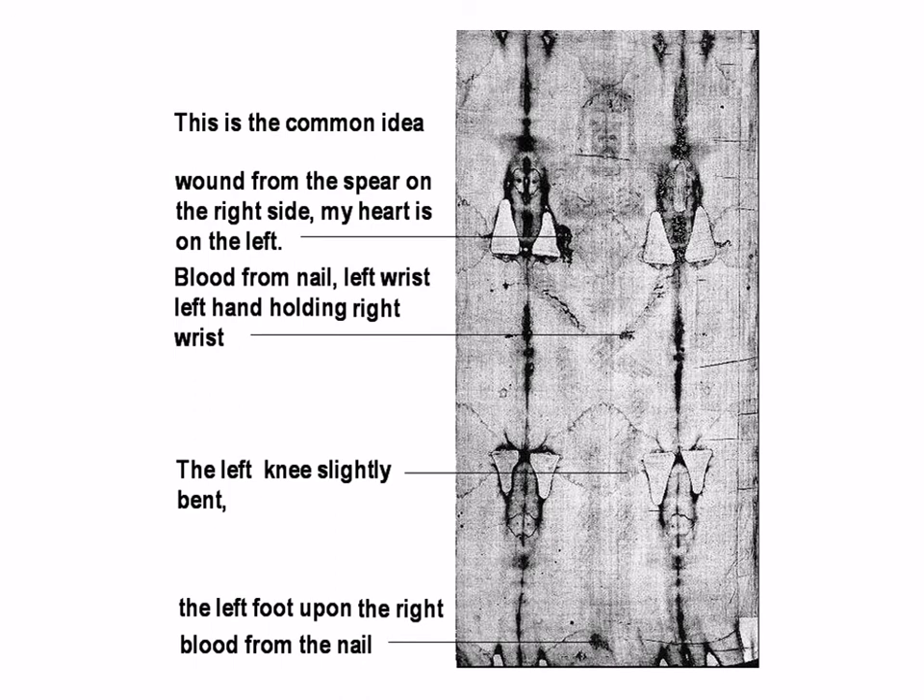This is the common idea: the wound from the spear is on the right side, but like everyone else, the heart is on the left. Blood from the nail on the left wrist, left hand holding the right wrist, knee on the left slightly bent, the left foot upon the right, blood from the nail. It is all in reverse.